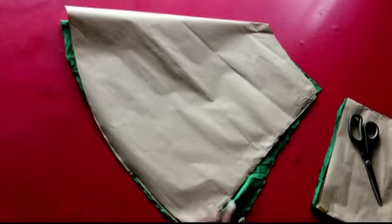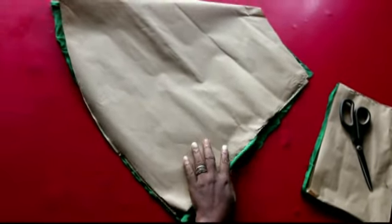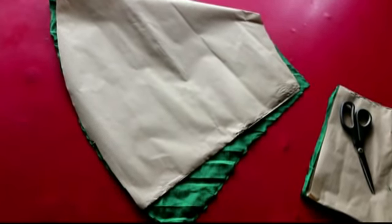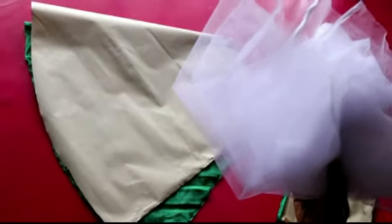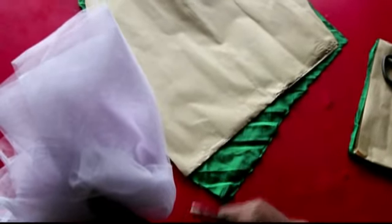This is my pattern now. I'm going to cut it out of fabric — this is one sleeve, and this is the underlay. I've already cut this out and started using it for my underlay. The next thing we're going to need is this net.